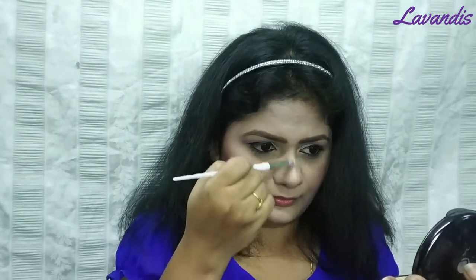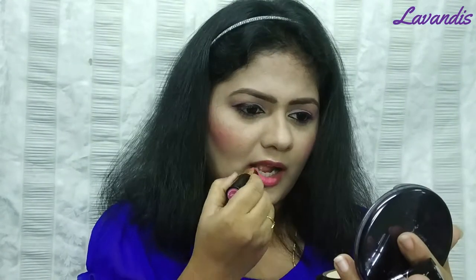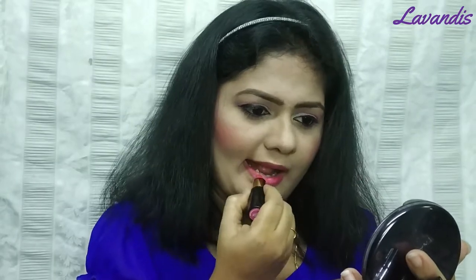Next, this is a lip pencil — I am not sure of the exact brand. I will use the lip pencil to line my lips. Then I will apply a pink lipstick to complete the lip look.